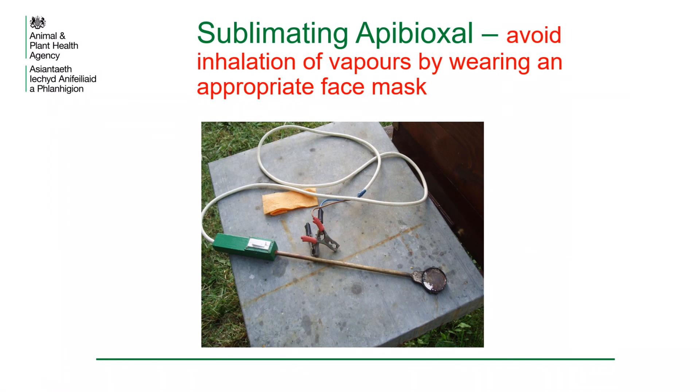Because Apibioxal comes as a powder, not only can it be applied in sugar solution using the trickle method, it can also be applied using sublimation. Sublimation is where a substance goes directly from a solid state to a gas, usually when heat is applied to it. In the photo is a tool for sublimating oxalic acid dihydrate. A measured amount of powder is placed in the pan of the tool. The tool is then inserted into the hive entrance and sealed to prevent vapours from escaping. It is then connected to an appropriate power source, such as a battery, which heats up the pan to sublimate the product. It is extremely dangerous to inhale oxalic acid dihydrate vapours and an appropriate face mask should always be worn.